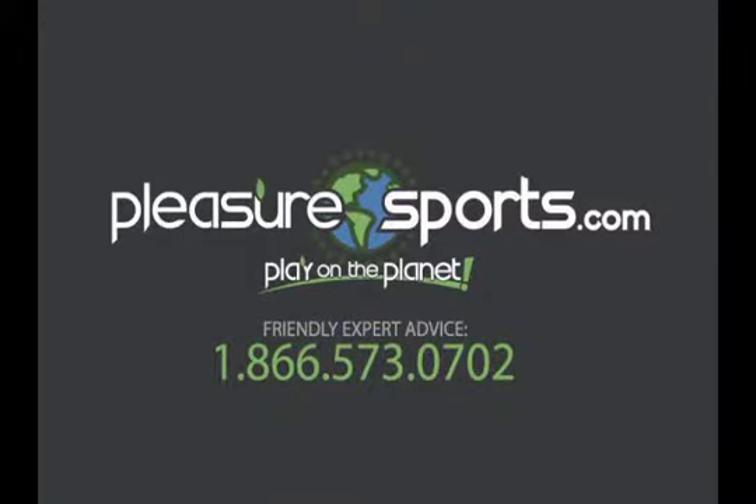You can find more information about these on our website at PleasureSports.com. Thank you.